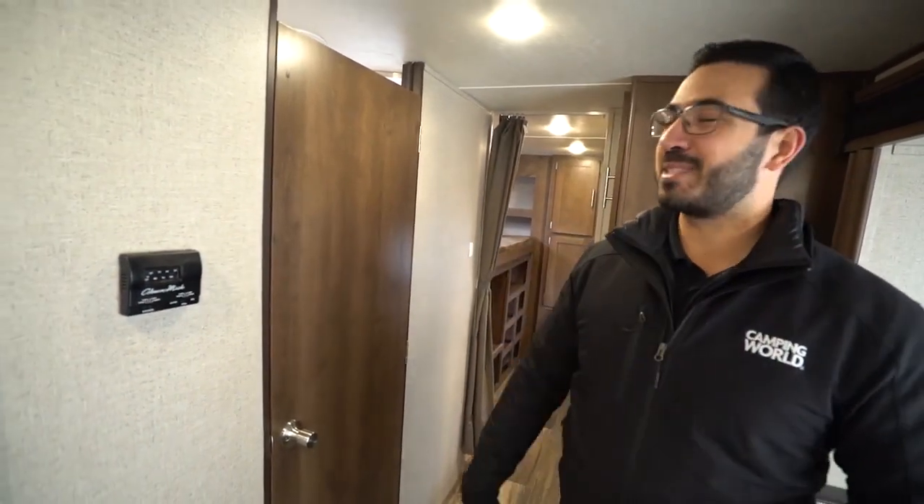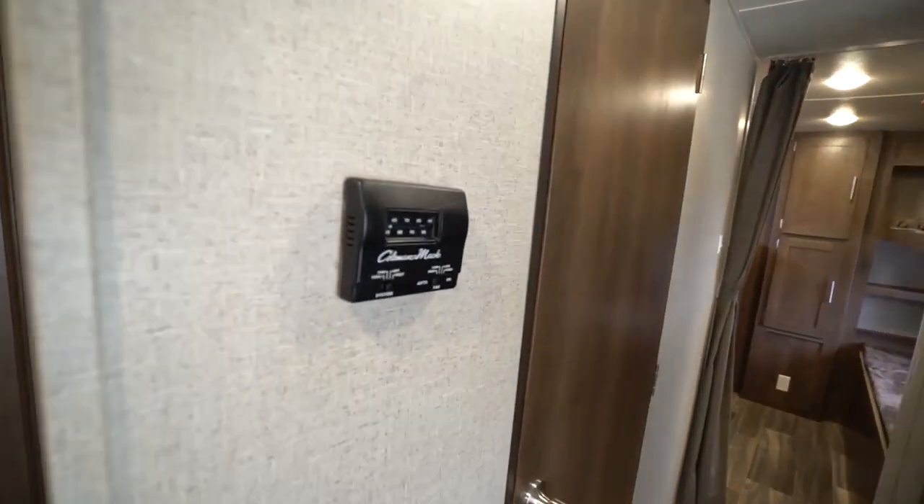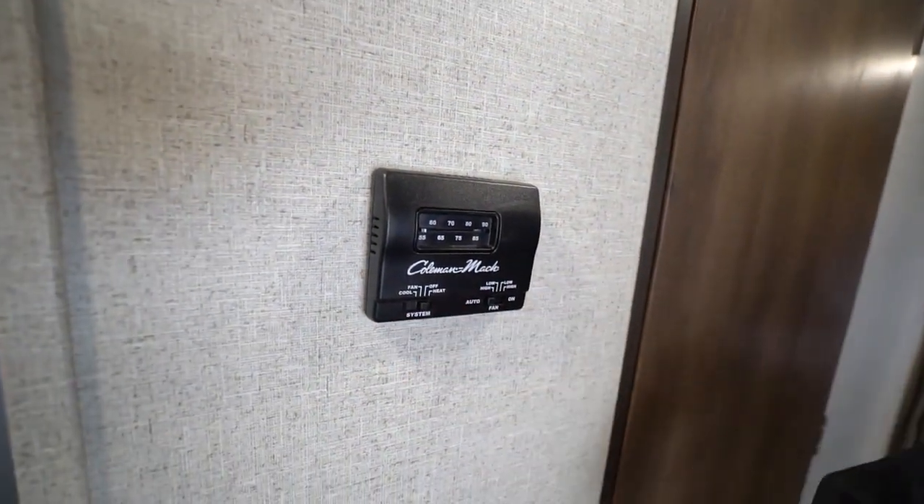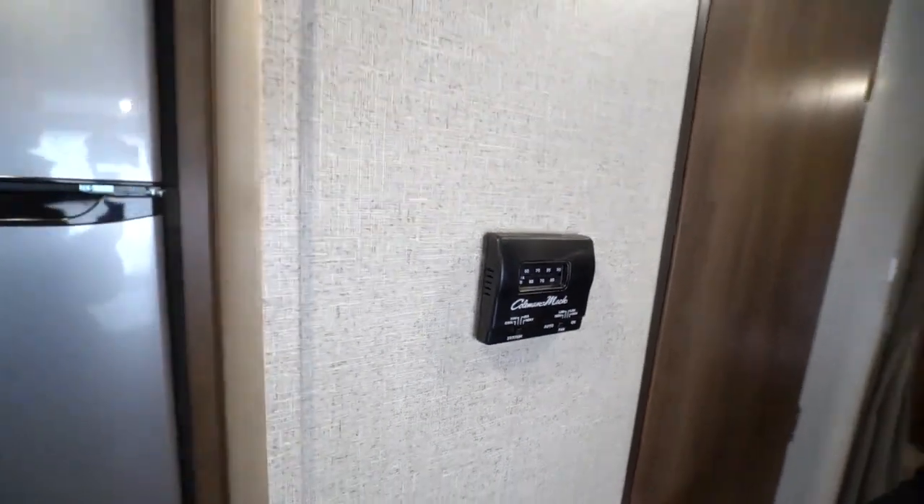Right here is your thermostat. This will control both your ducted AC as well as the ducted heat. You can just flip it right back and forth there — pretty simple and easy to use.